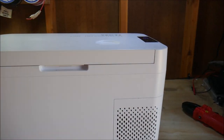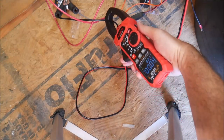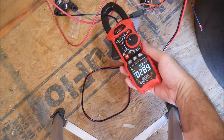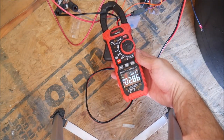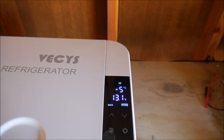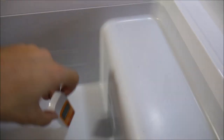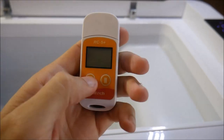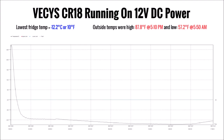After connecting the fridge and getting it started, I waited for the compressor to kick on and measured the current being used by the fridge at 2.9 amps, which is 38 watts at 13.1 volts. After around 24 hours, I retrieved the temperature logger, stopped the data log, and let the fridge warm up to outside temperature. Here's the data log for the fridge running on DC power.